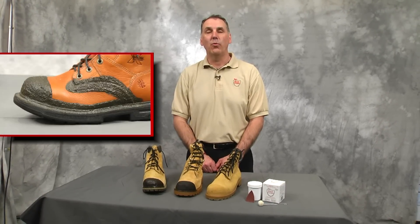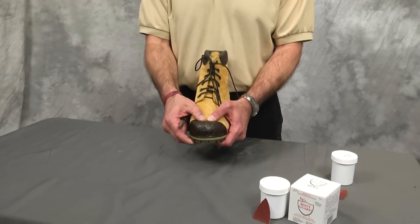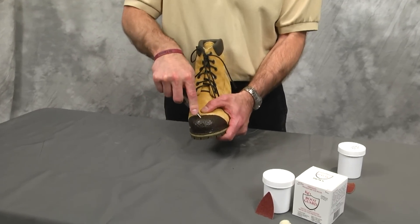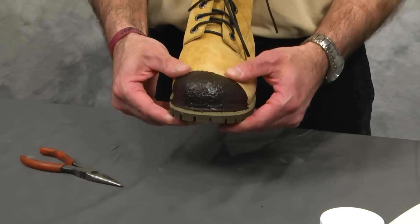It can also be applied to the welts and seams to protect against welding sparks, acids, and other harmful chemicals. Once fully dried, KG's Boot Guard forms a waterproof, flexible, flame-resistant, almost indestructible barrier that will not crack, peel, or flake.